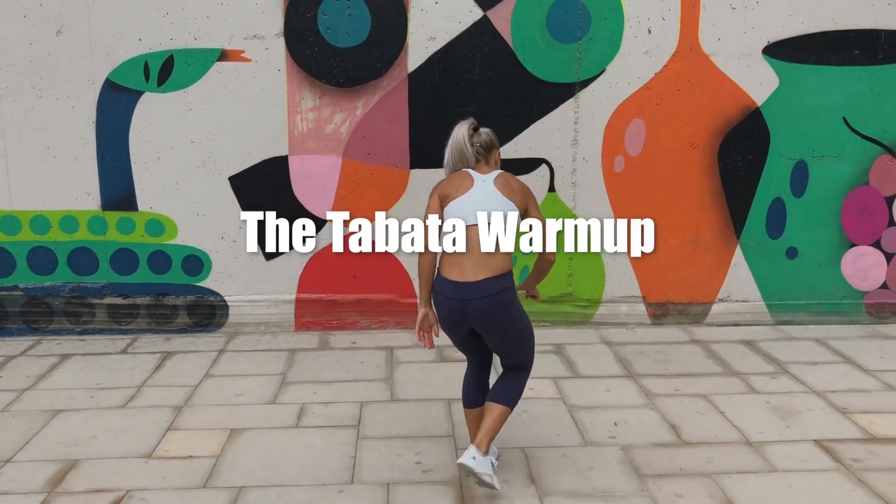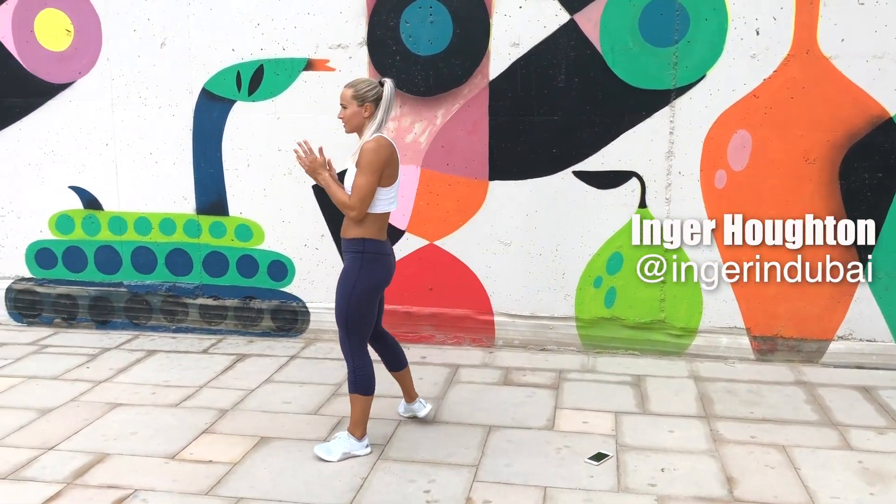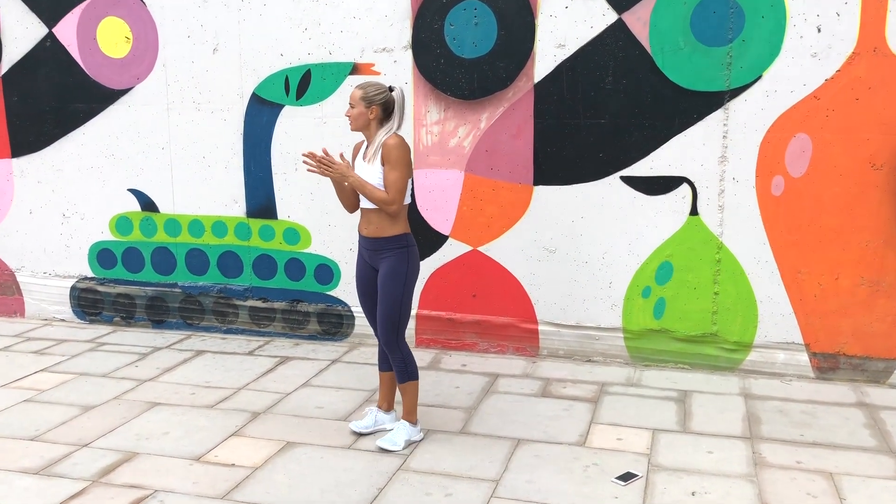Welcome to the Full Body Tabata Warm Up. Let's start with jumping jacks. Are you ready? Three, two, one, go!